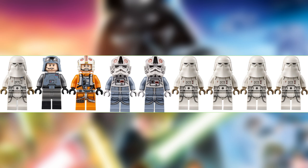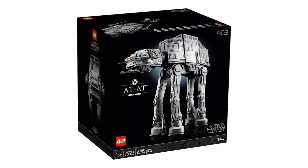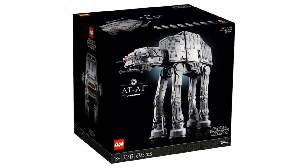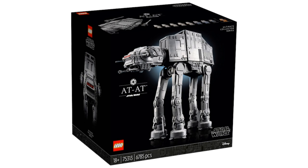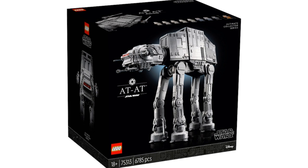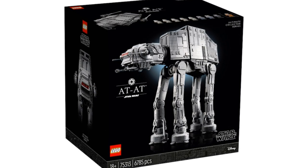Taking a look at all the minifigures, we get a whopping nine minifigures included in this set: a Snowtrooper Commander, General Veers, Luke Skywalker, two AT-AT drivers, and four regular Snowtroopers. I think the minifigure selection is really superb — you get nine minifigures, which you don't usually see in a LEGO vehicle UCS set. I'm really happy that this set includes five Snowtroopers, giving you a great start to building a LEGO Imperial army.